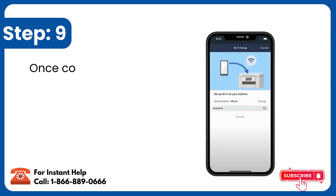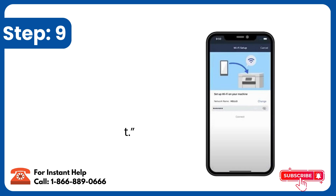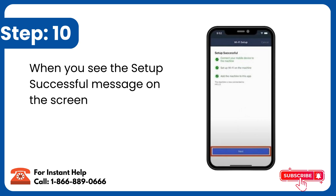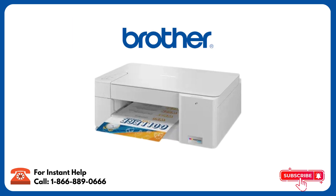Step 9: Once connected, return to the Brother Mobile Connect app. In the app, enter your Wi-Fi password and tap Connect. Step 10: When you see the Setup Successful message on the screen, select Next, then tap on Complete. Your Brother printer is now ready to use.